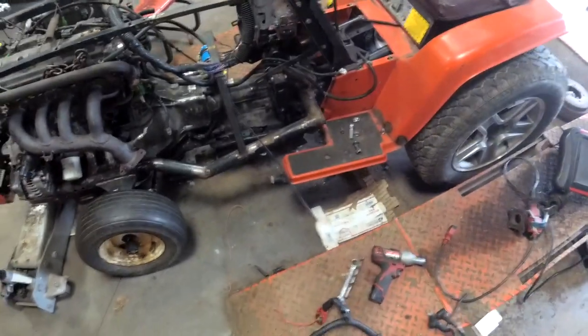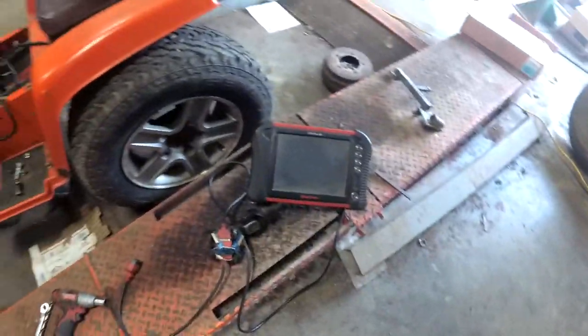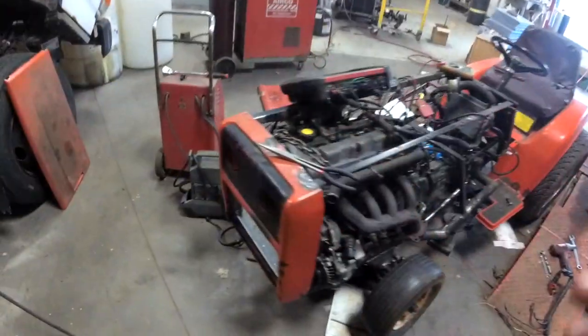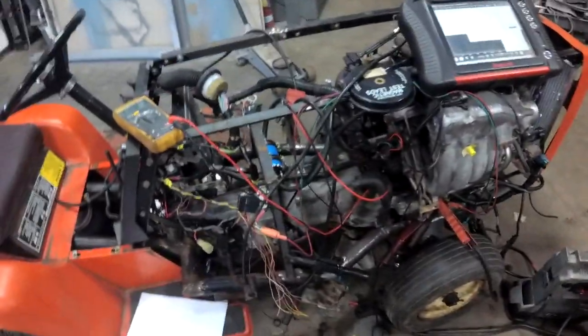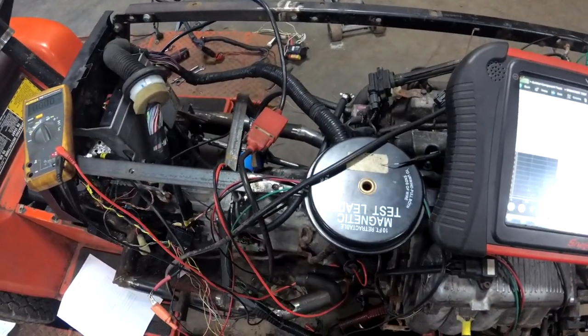She wants to run. I put the OBD port in there and had the scanner hooked up. There's no RPM signal, so the crank sensor's not reading right. The electrical gremlins here — I got it figured out, I believe.